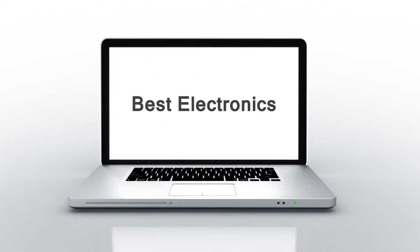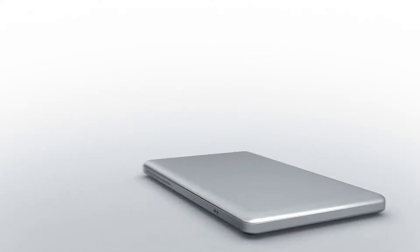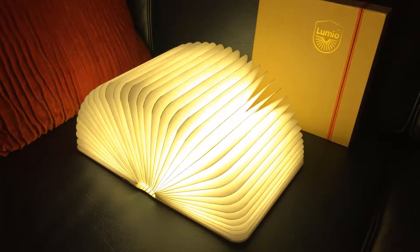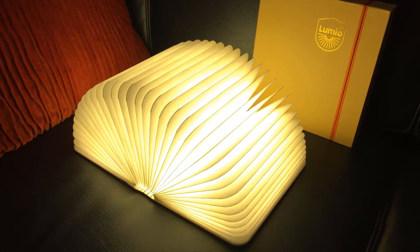Welcome to Best Electronics. Are you looking for a stylish table lamp? Watch the video and get some ideas about the Lumio Book Lamp. The Lumio Book Lamp is a very stylish lamp.